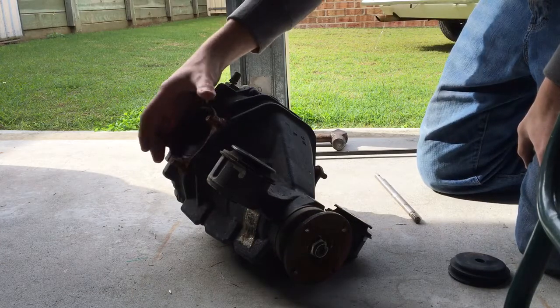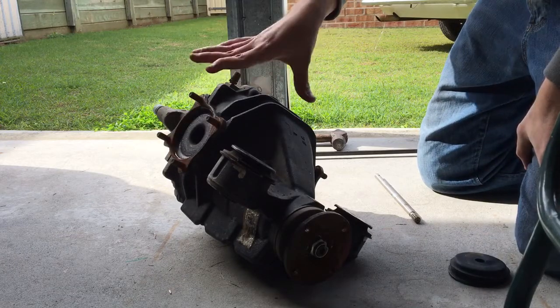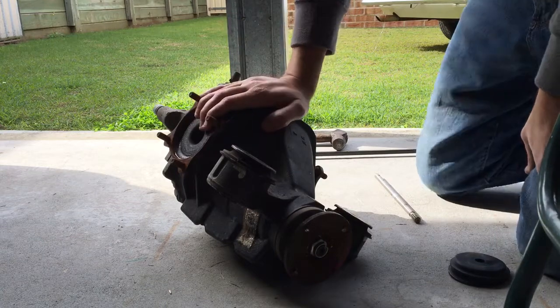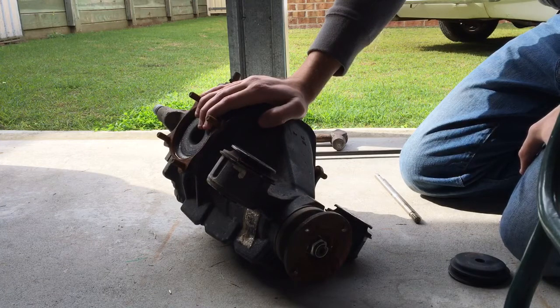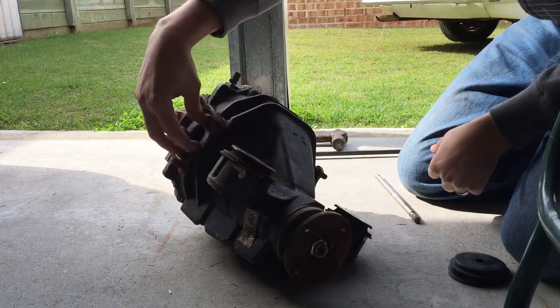Alright, a quick video for you guys. I'm just going to show you how to remove your side shafts out of your independent diff housing. This is a 7.5 inch Toyota IRS diff, out of a Lexus IS200 or Toyota Alteza. Basically what I want to do is pull these half shafts out.